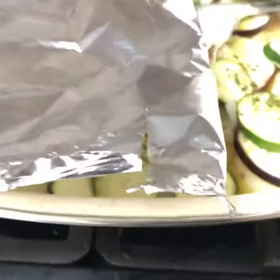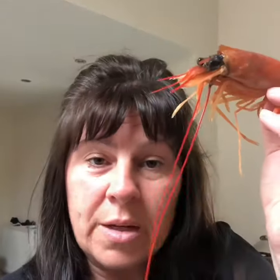Then I've got some lovely prawns to put on top and some cherry tomatoes, and we'll finish it off for another 10 minutes, just until the prawns are cooked. If you've got a bit of wine, you could sprinkle some over — I haven't got any, I drank it all last night, but if you have some you can add that too.